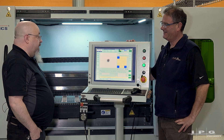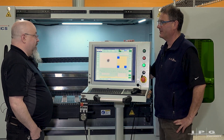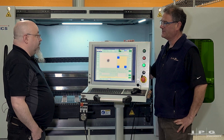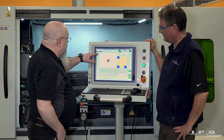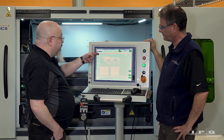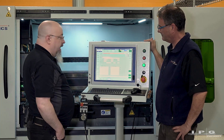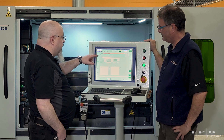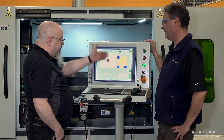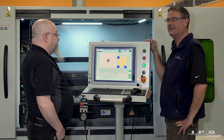That's all there is to it — the part's ready to run. We're cutting aluminum, so we use the tech tables to program the material parameters. When you start the job, you load the part program which teaches it how to move, and the tech table which teaches it how to fire the laser — what parameters to use. Now that the vision system is loaded as well, we're ready to run.